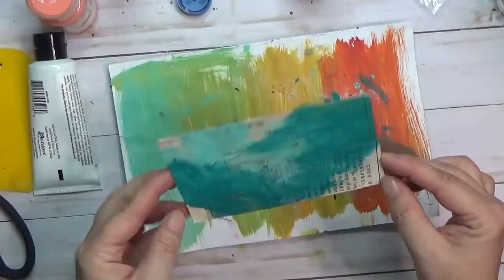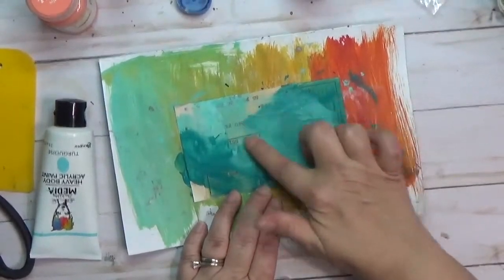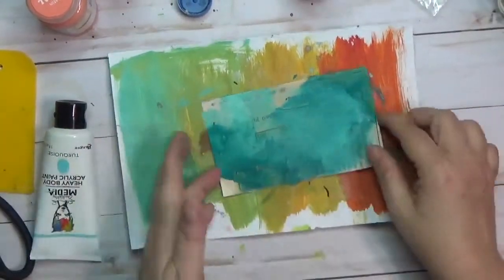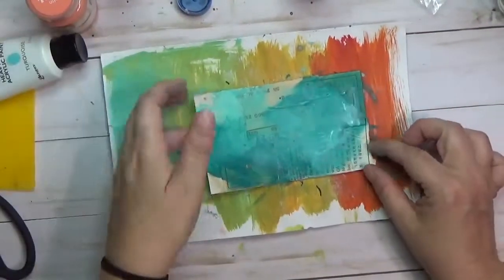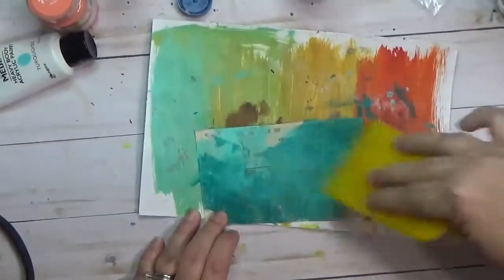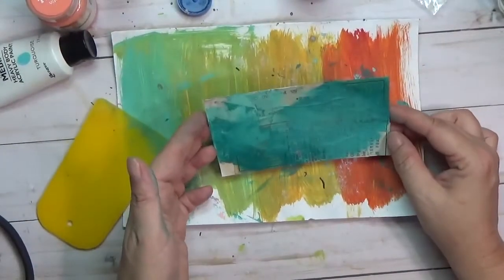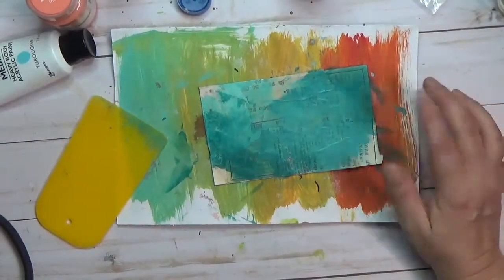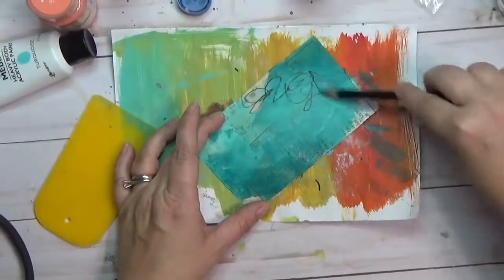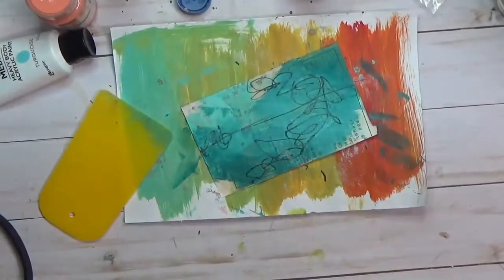I washed out some of my turquoise there so I'm going to add a little bit more. A dark blue and light blue blended together is really something I enjoy. I used my scraper to pull out some of the excess paint. When I use my finger to blend things, despite the fact that I really like getting my hands in there, I always end up seeing fingerprints and that drives me crazy — I don't know why the texture of my fingerprints bothers me so much.